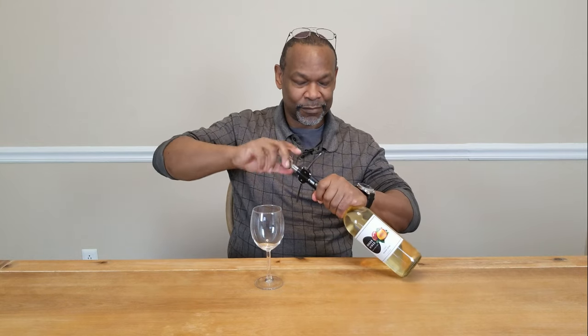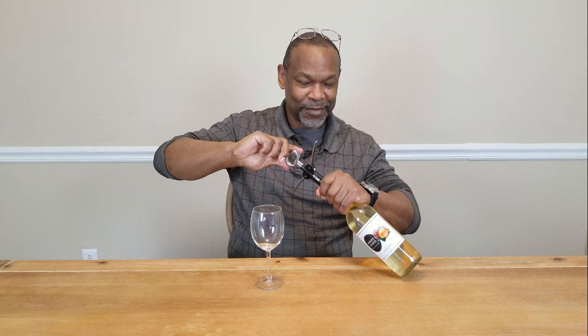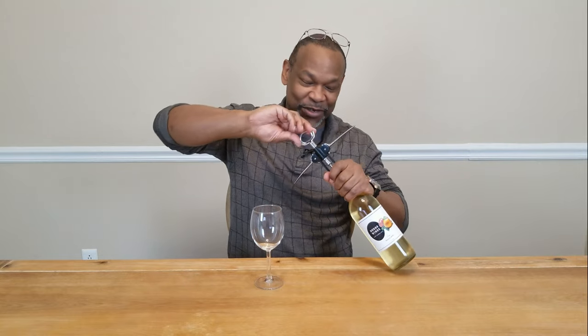At some point I am going to start using a regular waiter's corkscrew, but as long as this one is still doing the job I'm going to continue to use it.